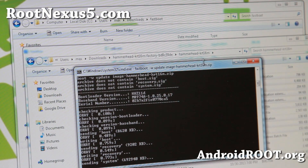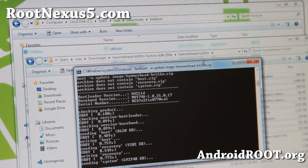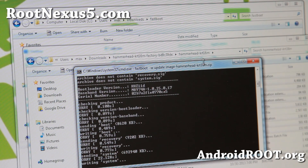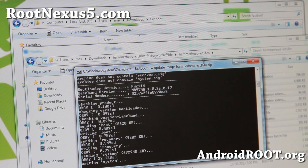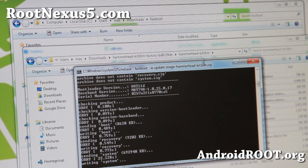You can see it is writing system. This should take anywhere between five to ten minutes. Once this is done, we're going to lock the bootloader. This should take an additional five or ten minutes, so I'll let it fast forward.